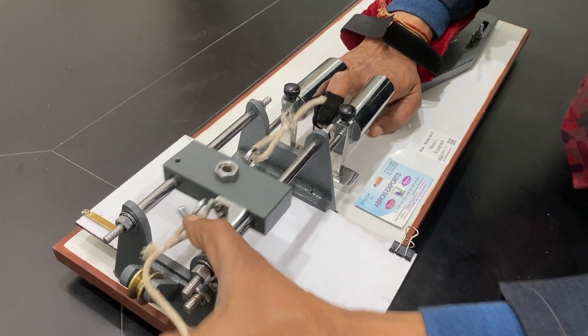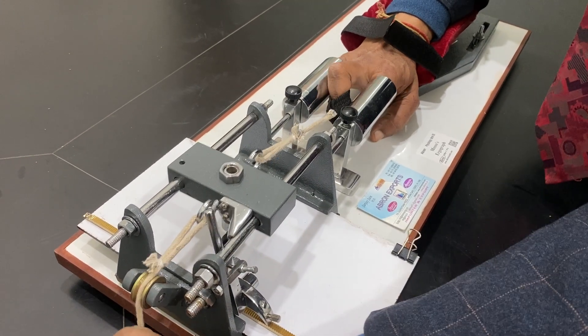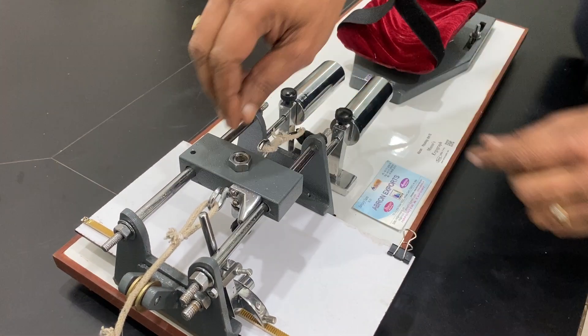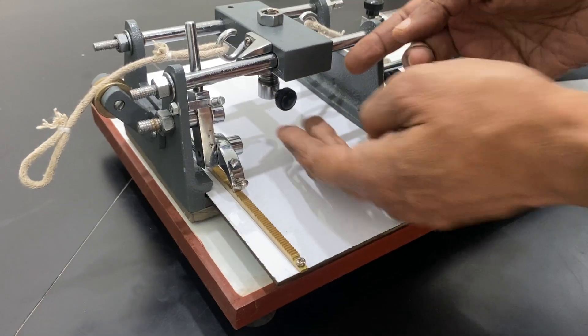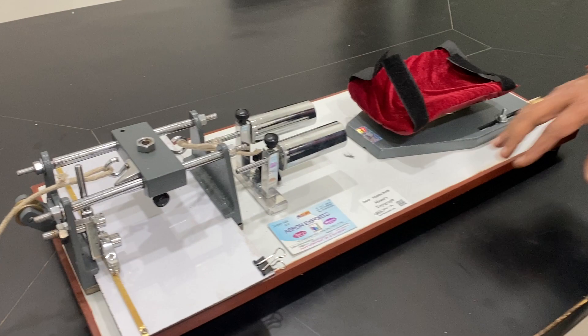With the weight present, it moves only when the weight is there. A paper clip is put and one pen is placed in this pointer so that the graph of the fatigue can be drawn. To see what the graph looks like, please visit the website.